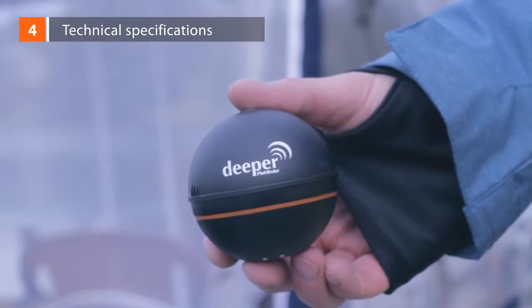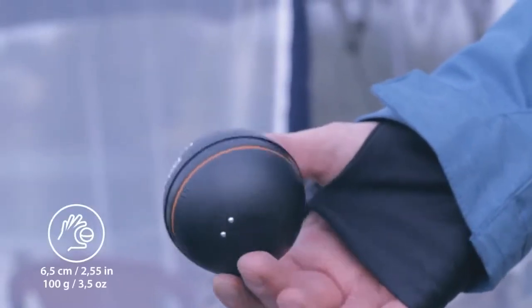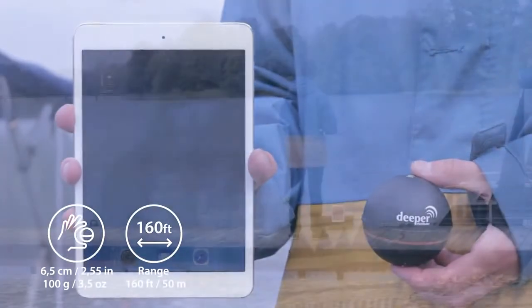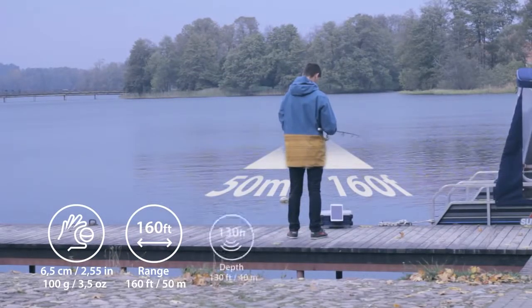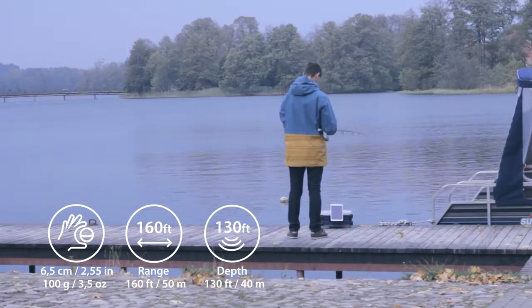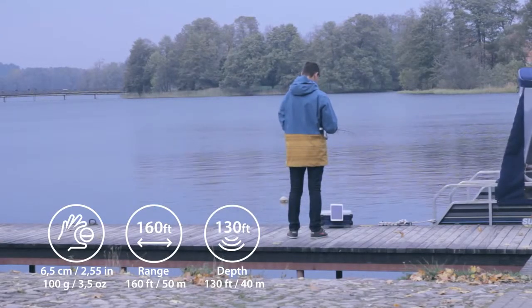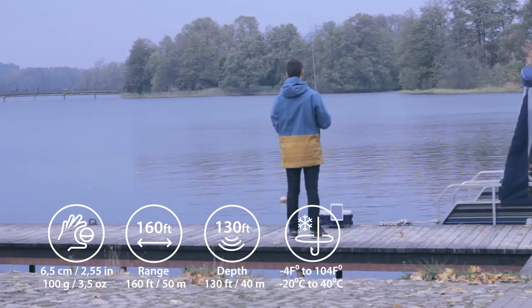Technical specifications. Deeper is 2.5 inches in diameter and weighs 3.5 ounces. A Bluetooth connection sends a sonar reading to the phone or tablet from up to 150 feet away, so a cellular connection or internet data is not required. Depth range is from 3 feet to 130 feet. It works in both salt water and fresh water, and temperatures down to minus 17.8 degrees Celsius, or zero degrees Fahrenheit.